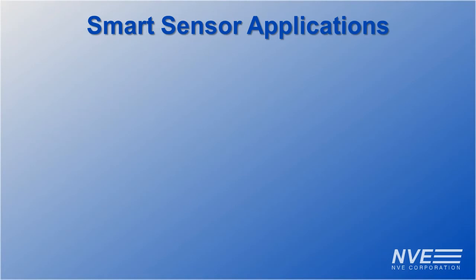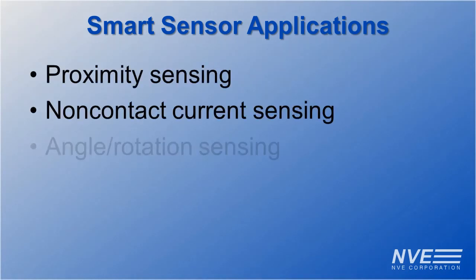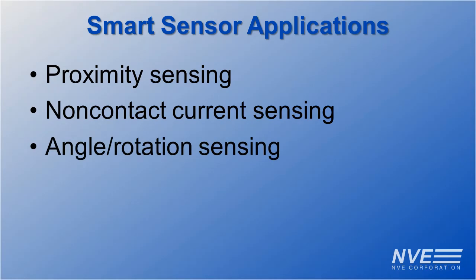Applications for these smart and raw sensors include proximity sensing, non-contact current sensing, angle and rotation sensing, and robotics.